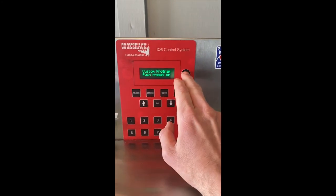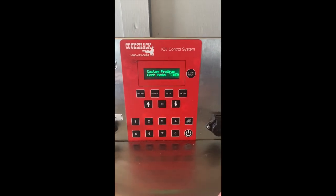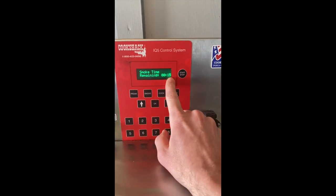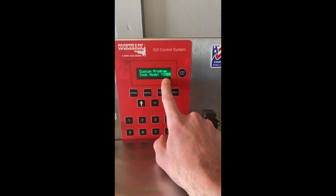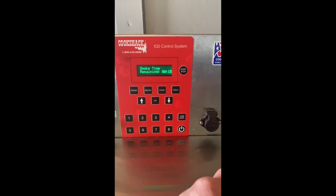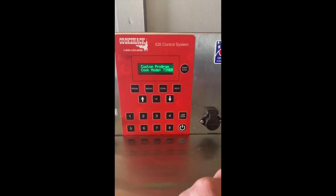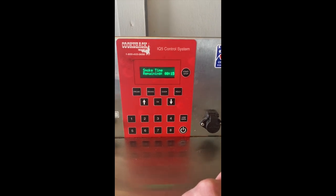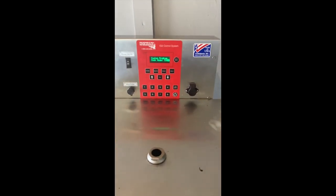And that's pretty much it. From here, we're going to hit start — and there it goes. It's going to show us what our current oven temp is, how much time is remaining on the program that it's in, and that it's running in a timer mode rather than a probe mode. So if you have any other questions or need anything else, I'm going to get this guy loaded up with some chicken — have a great day.